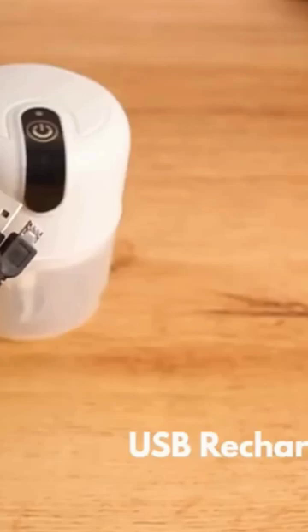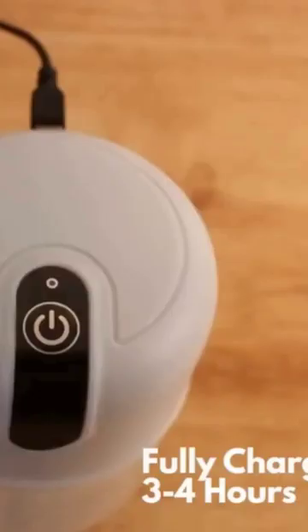USB rechargeable with a 1300mAh lithium-ion battery that fully charges in three to four hours.